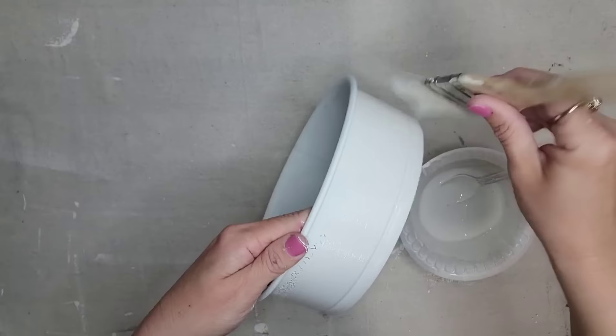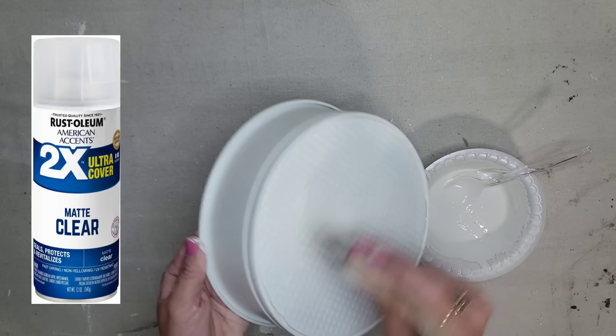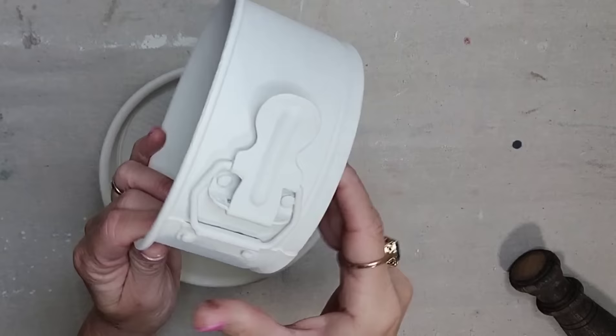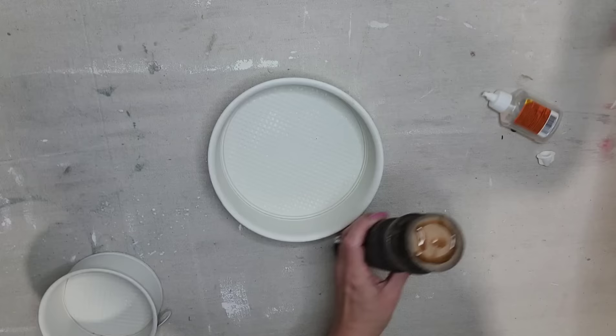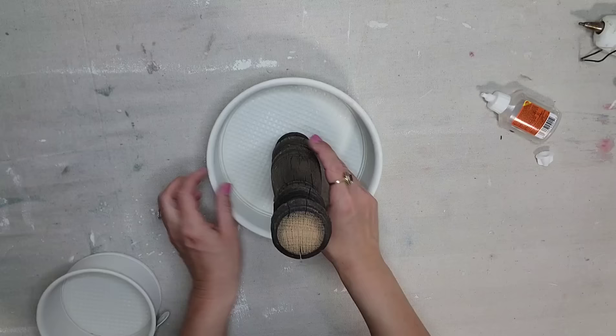I'm going to put two coats of paint on both the pans inside and out, and then I'm going to seal it with Rust-Oleum clear coat in a matte finish. I just absolutely love this painting technique — it gives so much texture and so much character to each piece. Now I'm going to take this old wooden spindle that I had in my stash and make a tiered tray. I knew when I saw these two pans in two different sizes that they would make the perfect tiered tray.